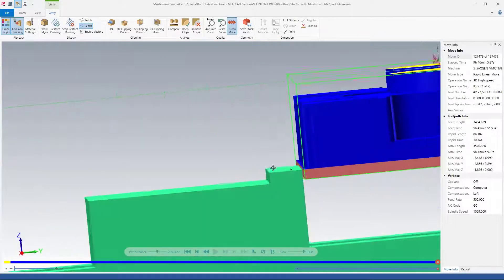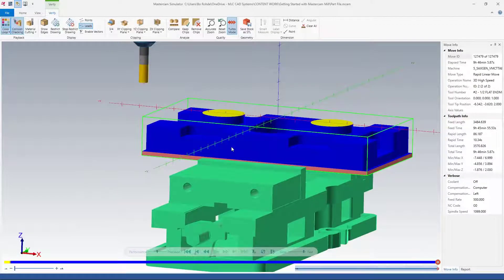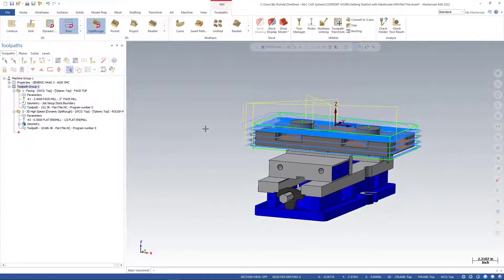We're staying just above our vice, which is nice — we know we're not going to run our end mill into the vice. That looks pretty good. I'm going to go ahead and close out of there, and since this is a longer operation, we're going to set up a stock model that we can use for the rest of our programming on this part.